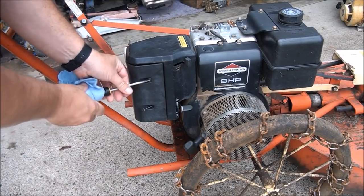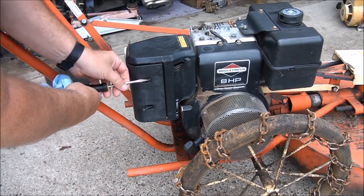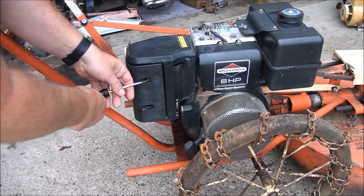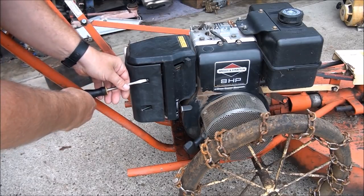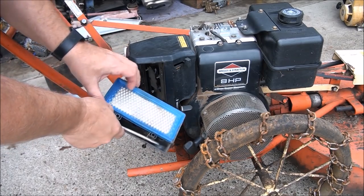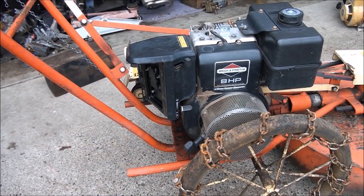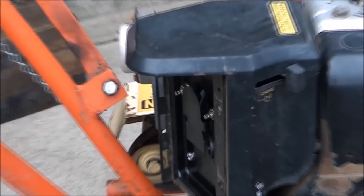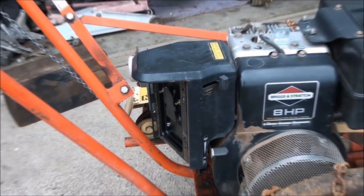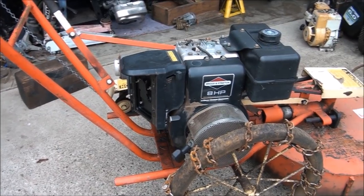Let's go ahead and take the carburetor off. I know we're going to have to work on it, clean it out, probably rebuild it. Pretty much any time a piece of equipment sits for a while, especially 10 years, you're going to have to work on the carburetor almost guaranteed — unless you drain it before you store it. You can see this is where you would spray the starting fluid, right into the carburetor throat. It started but then it died, so that definitely tells me we have a fuel delivery problem.